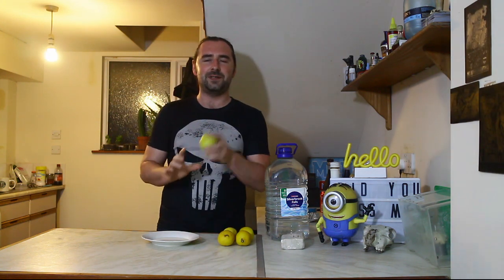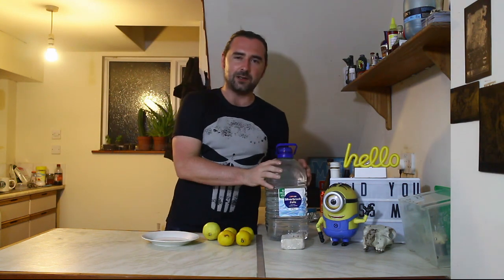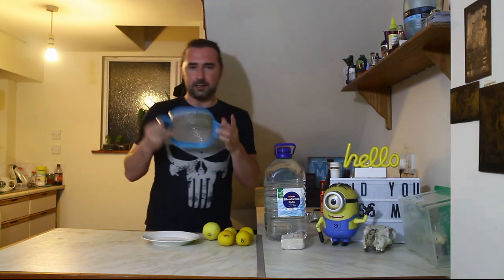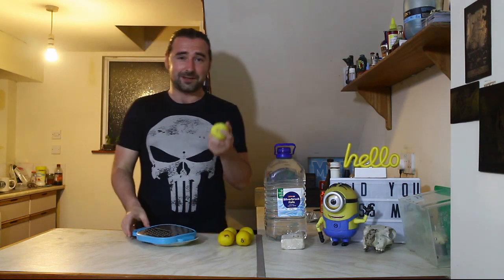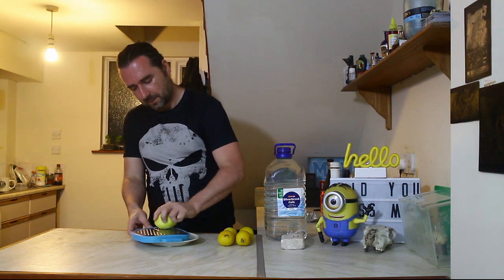The first step is to zest the lemons. I'm not going to be using the juice, just the tasty zest on the outside. Our container is already sterilized — one of the reasons I use these sealed containers, the first use is sterile. I've also wiped the sides down with flash antibacterial spray. So going ahead and zesting these lemons — I won't bore you with that, see you in a few.